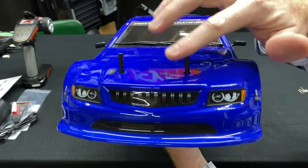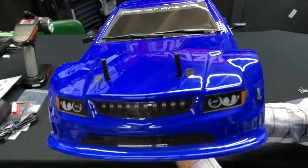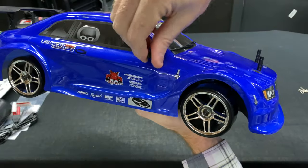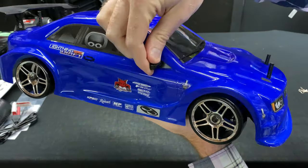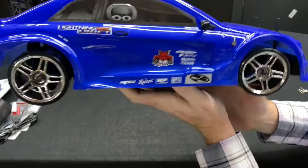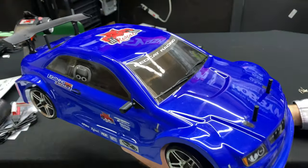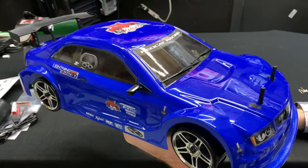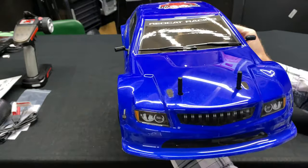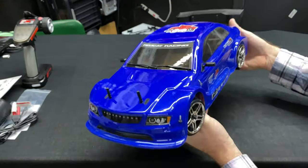You can always cut the body posts down, but I'm going to leave them high because different bodies will require different size posts, so I'm not going to chop those off as of yet. This one has got a little bit of dust on it — it was a scratch and dent from Red Cat, which is why it's a little dusty. Being a dealer, I got it a bit cheaper and I already have other bodies, so it's all good.